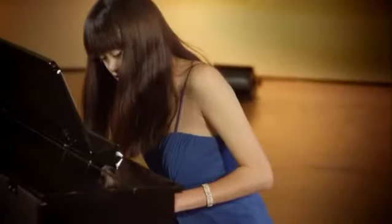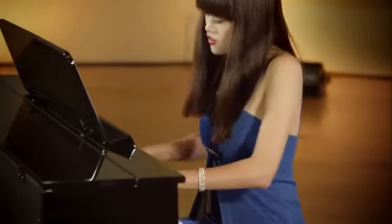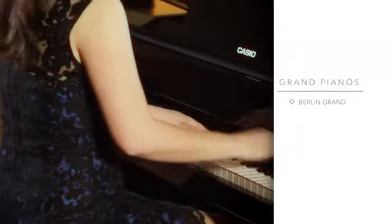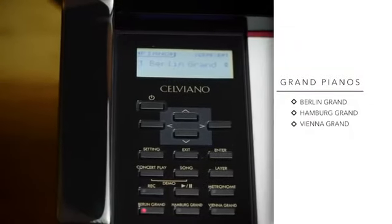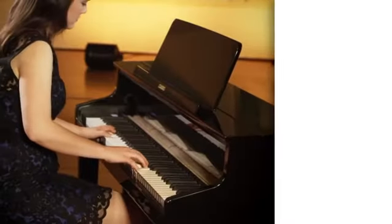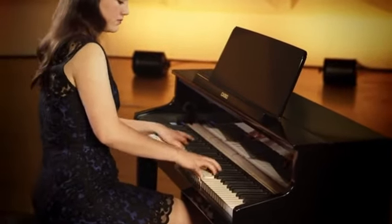To match the incredible expressiveness of the keyboard, the sound generated by the Grand Hybrid is second to none. Three unique Grand Pianos have been meticulously represented: the Berlin Grand, the Hamburg Grand, and the Vienna Grand, offering limitless expression and contrast.